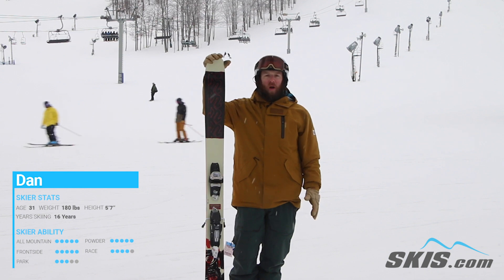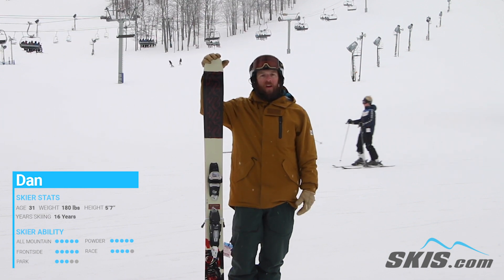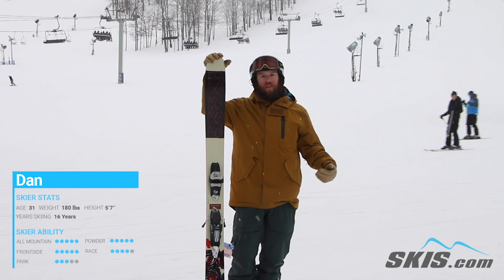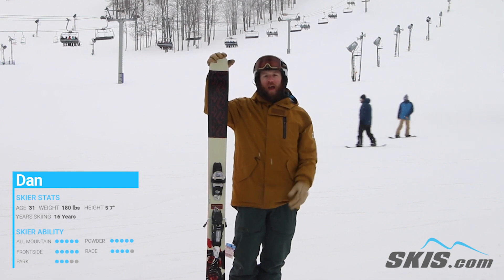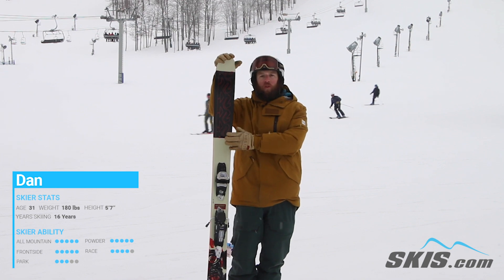It's the type of ski that's going to want to butter over all the rollers, jump over most of the side hits, and really just have a fun time going down the hill. The ski is not for anyone that's looking for the most speed or the most hold at high speed, but is really for the guy that's looking to just have a good time, playful on the hill. But as they want to go a little bit faster and get into some more open situations, the ski will still hold.